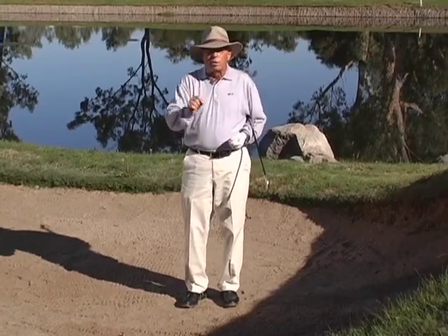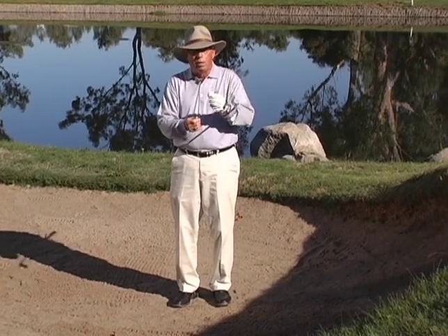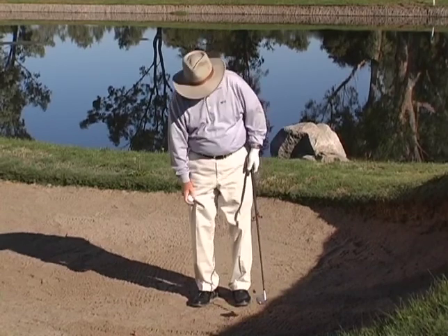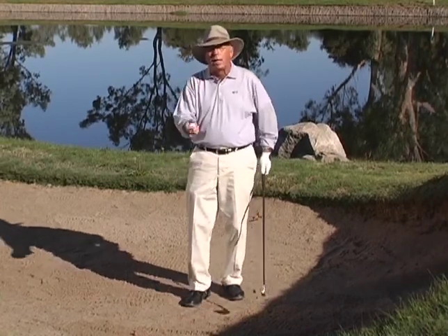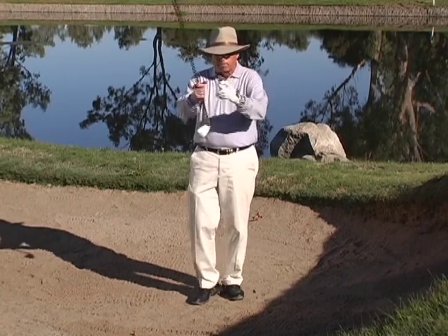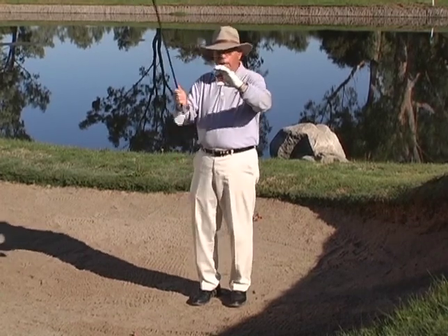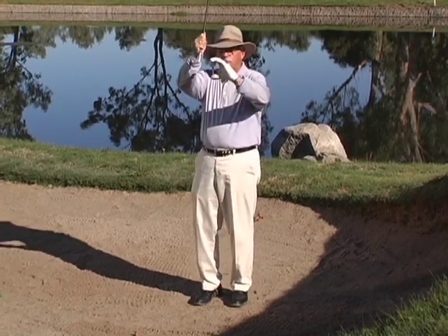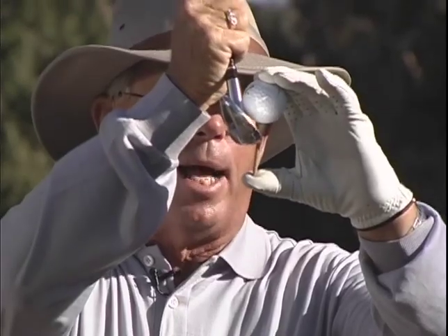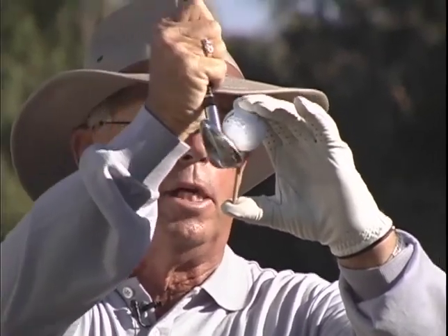Now we're going to get to the very essence of the bunker lesson. We have a tee and a ball, and if you could imagine a tee underneath the ball in the sand, that's going to tell you exactly how we're going to play this shot today. I want you to picture hitting the tee right about there, about a half an inch below the top part of the tee or the bottom of the ball.